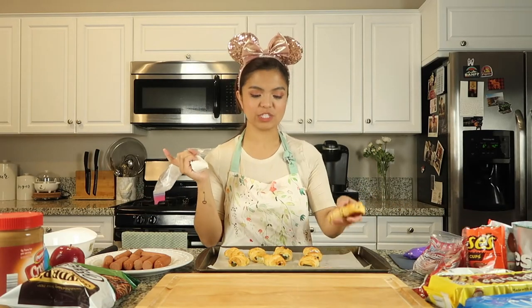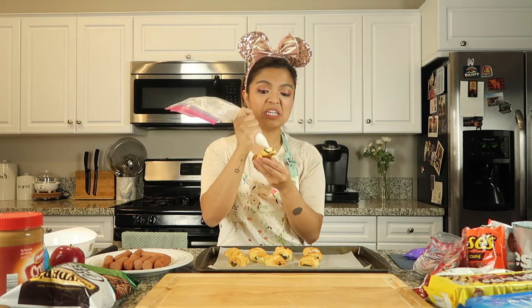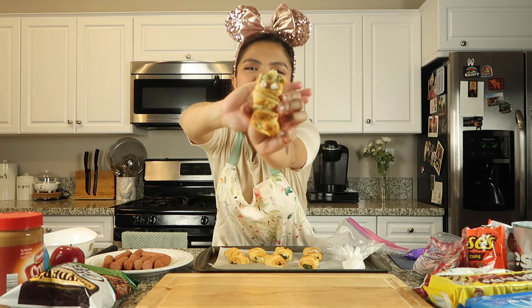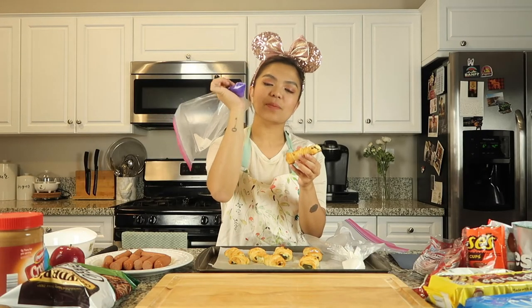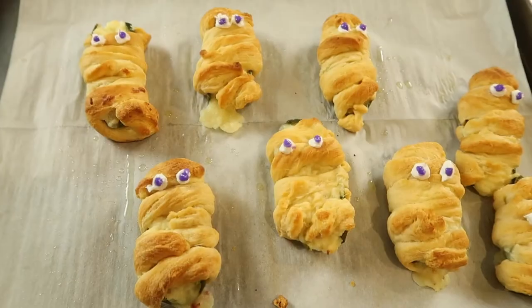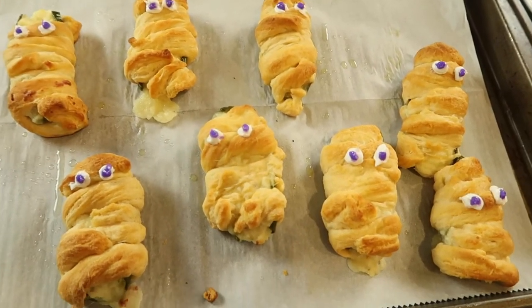So what I'm going to do now is for each of these jalapeño mummy treats, I'm going to add frosting for the eyes. Let's start with white — it doesn't have to be perfect. With Halloween treats, what's great is that you don't have to be perfect. Sometimes the uglier the better because it's Halloween! I have white frosting for the base of my eyeballs, and I'm going to use purple frosting to add to the center to finish the eyes. They're so adorable — there are my cute little mummies! There's your simple jalapeño mummies.